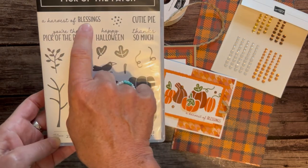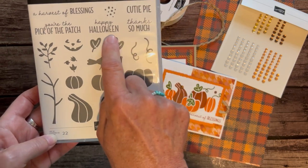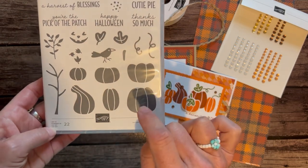There are awesome sentiments in here like 'A Harvest of Blessings,' 'Cutie Pie,' 'Thanks So Much,' 'Happy Halloween,' and my favorite — 'You're the Pick of the Patch' — along with lots of fun pumpkin imagery.